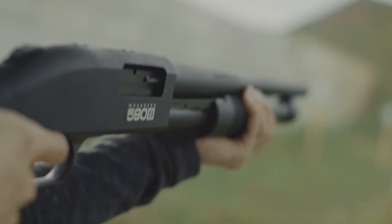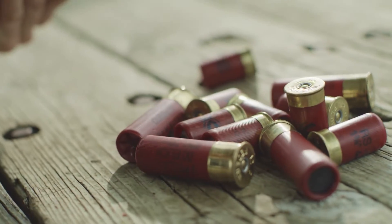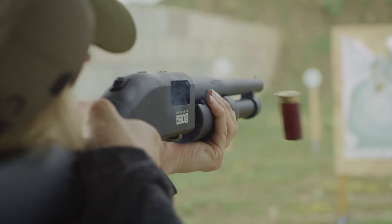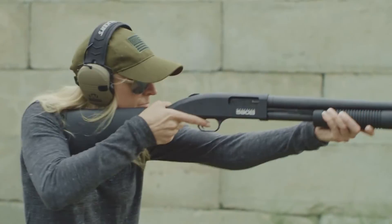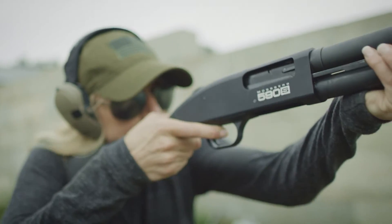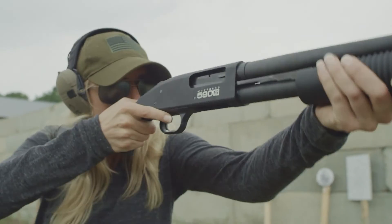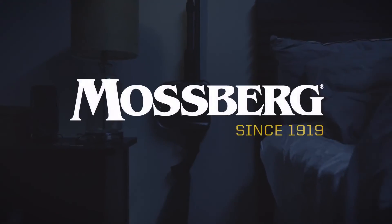Introducing the Mossberg 590S short-shell compatible shotgun. Highly adaptable, the 590S will chamber 1¾", 2¾", and 3-inch shells without the need of an aftermarket adaptor, giving you the versatility you need to feel ready and the peace of mind to rest easy. Mossberg.